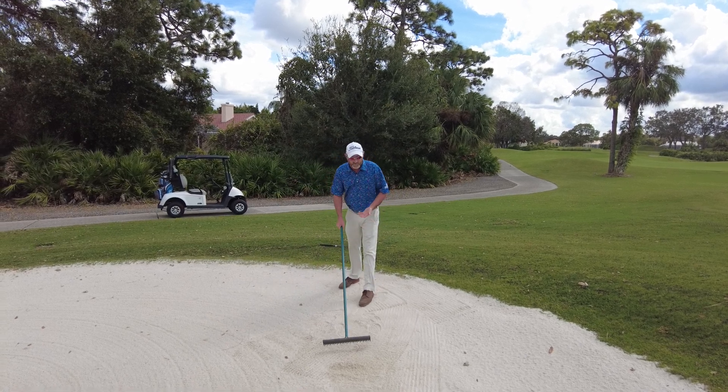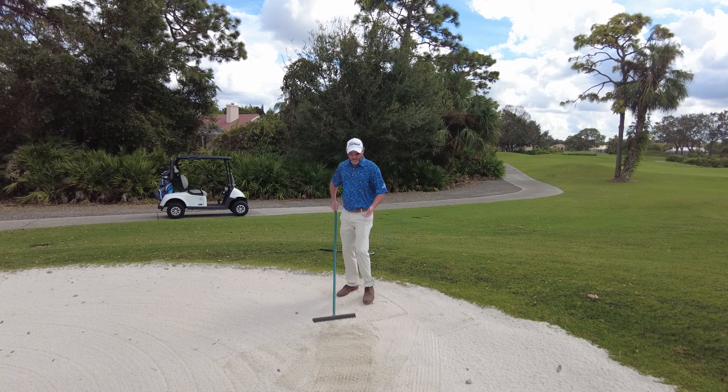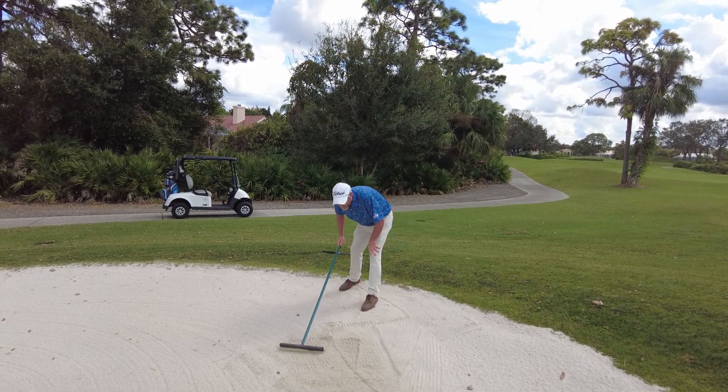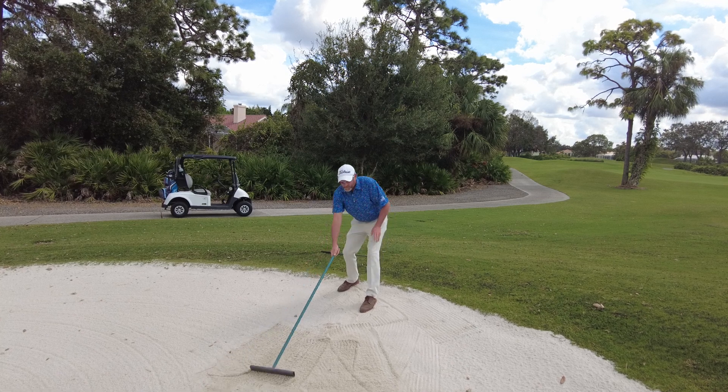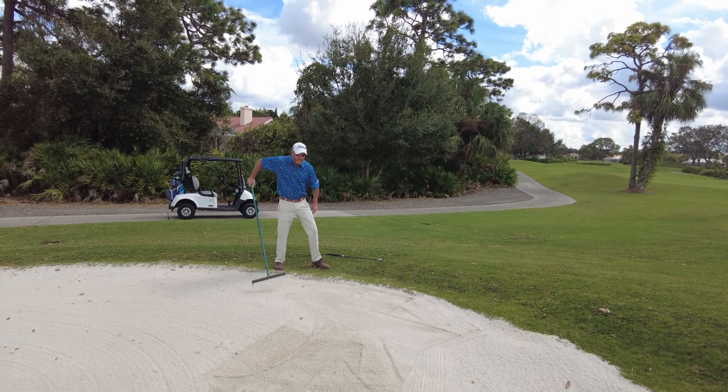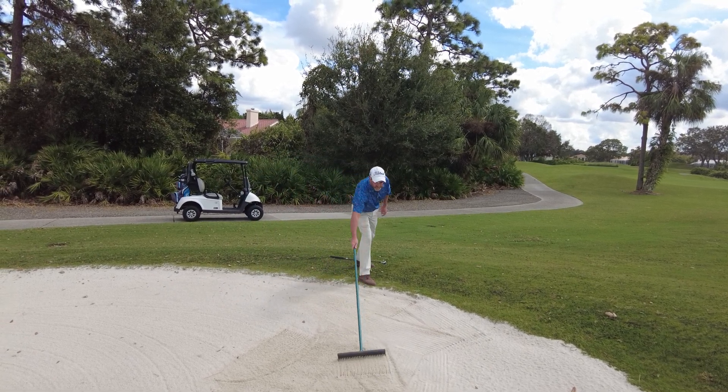Raking a bunker might sound very simple — just pull everything towards you — but you get a lot of ridges. So remember to push it back a little bit, kind of let that sand flow. Don't forget the footprints and everything, and maybe even where the rake was. Make it perfect for the next person playing.